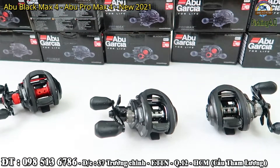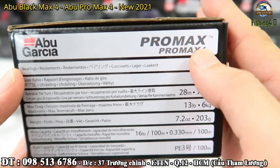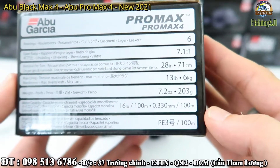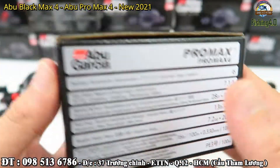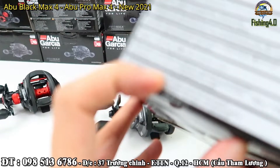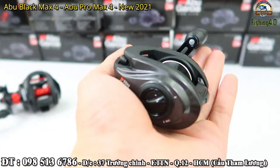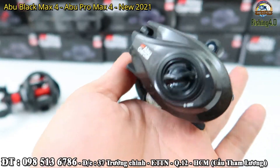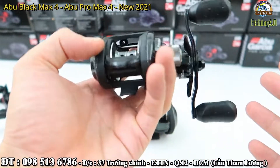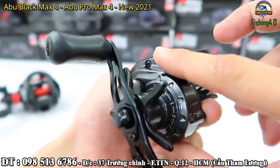Còn con Bromax 4 thì vẫn như vậy thôi: 6 bearing, 7.1:1, thu dây 71cm, 6kg drag và 203g. Thông số cũng là 0.33mm thì 100m, PE3 cũng là 100m. Thông số tương đương gần giống nhau, nhưng con Bromax 4 này vẫn được nhiều anh em đánh giá cao hơn. Anh em nhìn kỹ đại thì vẫn đẹp hết. Anh em có thể nhìn thấy cái hộp số của nó rất là lớn luôn.